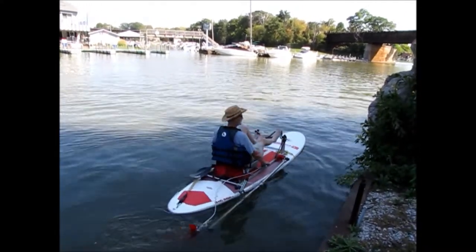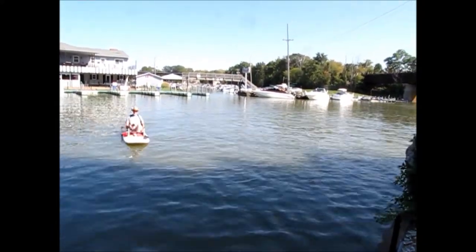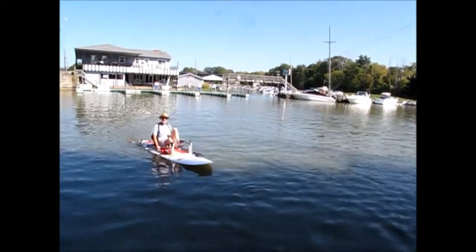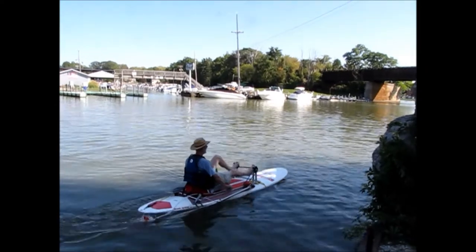I believe that adding this pedal drive will provide an entirely new way for paddle enthusiasts to enjoy different activities than they have to date and increase their time and enjoyment on the water. Thank you for watching this new and unique innovation for stand-up paddle boards. Check it out at pedalprop.com.